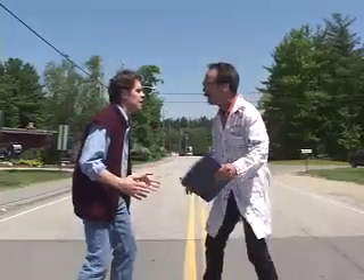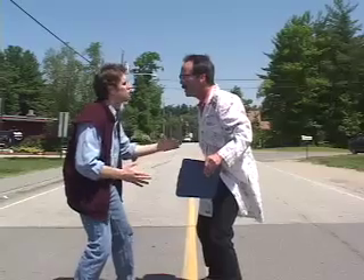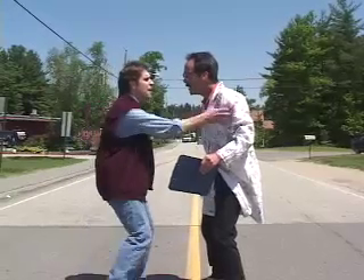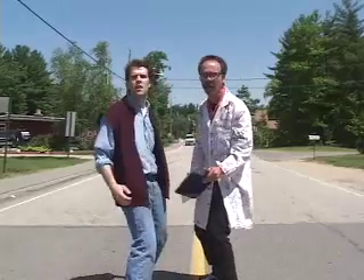Doc, it's me. It can't be. I just sent you into the future. I know you just sent me to the future in a gas-electric hybrid time machine, but I'm back from the future. Unbelievable. There's more, Doc. You've got to hear it. In the future, there's like a major gas shortage. I barely had enough to make the trip home.